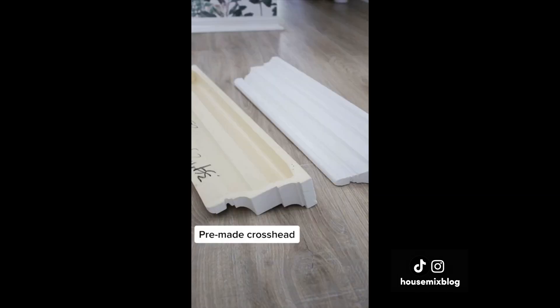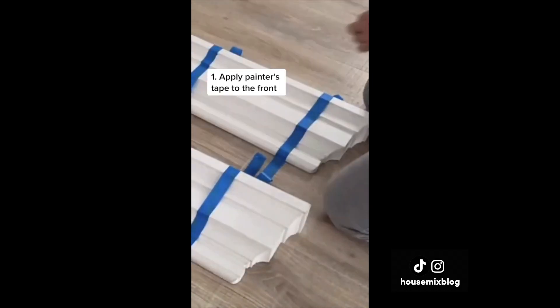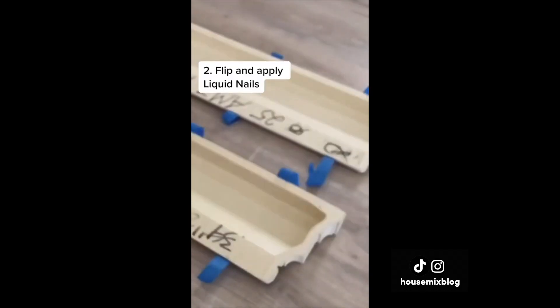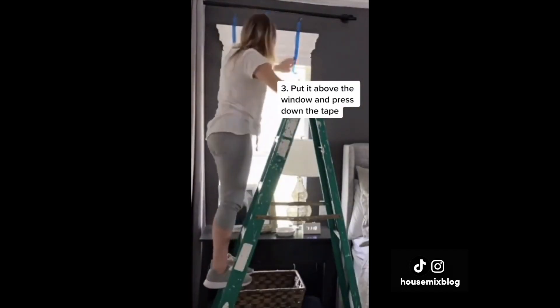Window molding in five minutes. This is a pre-made crosshead. Apply painter's tape to the front, flip and apply liquid nails, apply above the window and press down the tape. Let it dry, and that's it!